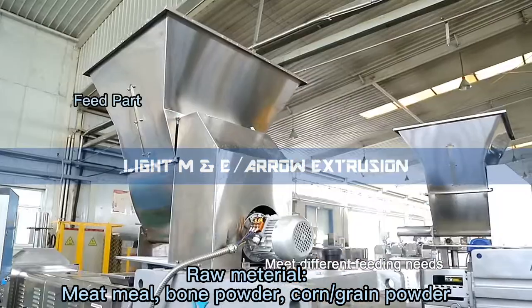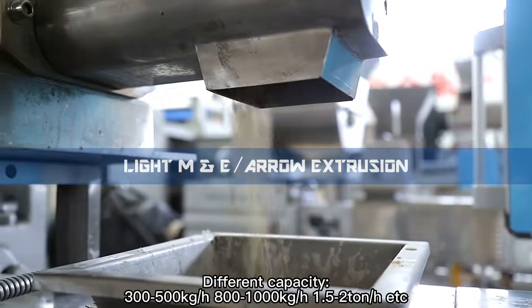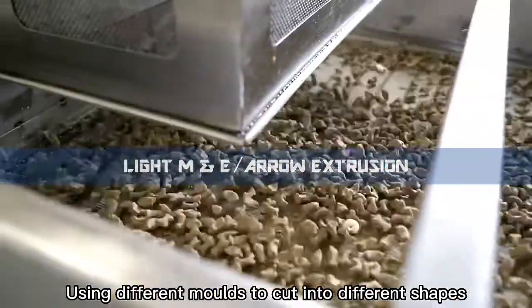Feed part. Different capacity options available. Cooling system, using different molds to cut into different shapes.